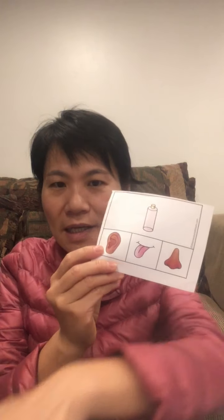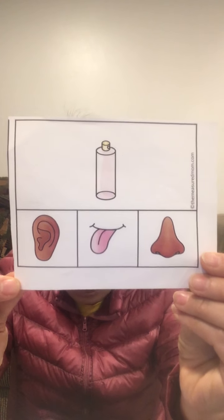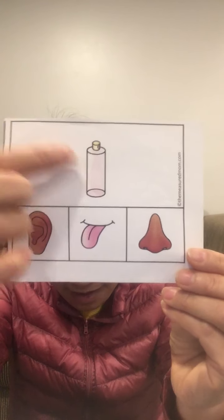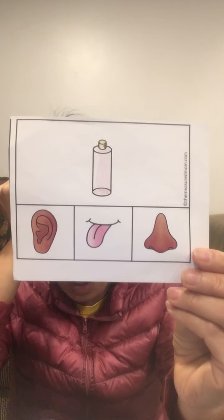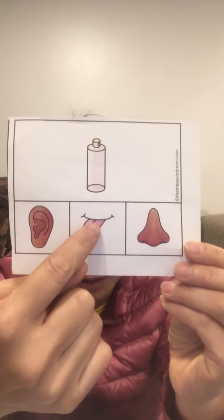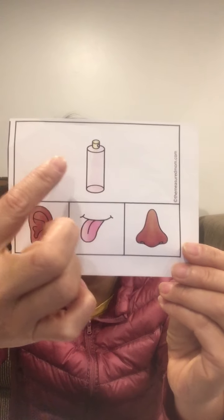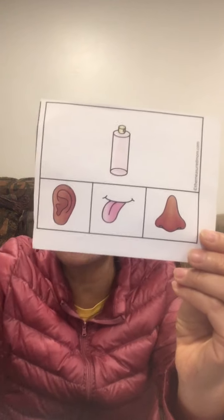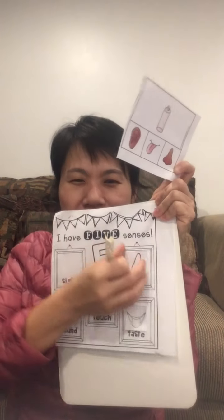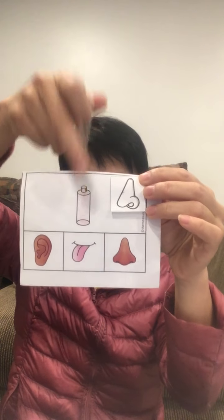Let's pick the other paper. What's this? It's perfume! Can we smell the perfume or taste it? Of course not the tongue — we do not taste perfume. We use the nose to smell. Mmm, smells so good! So I take the smell paper out and put it here — we use the nose to smell it.